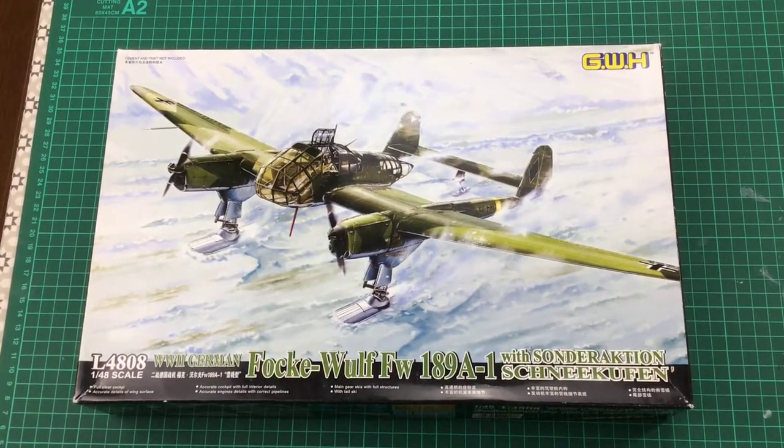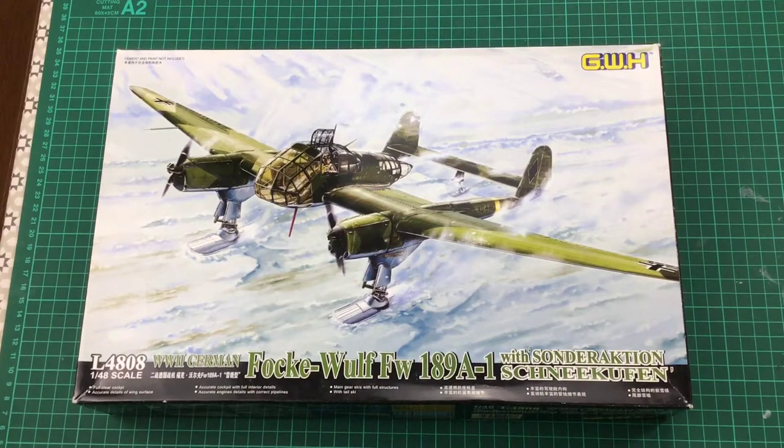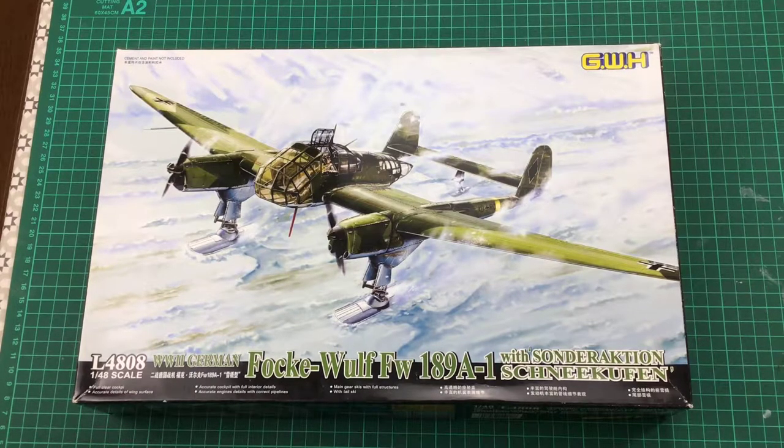Here we are on the table. As I always do with my in-box reviews, I make comments about the box art, and Great Wall Hobby have absolutely knocked it out of the park. It is a fantastic action photograph of this aircraft right in the theatre of operations — the Russian front in the middle of winter, taxiing down the runway with the skis. It's iconic; it really captures the essence of this aircraft as it ought to be captured in the field.